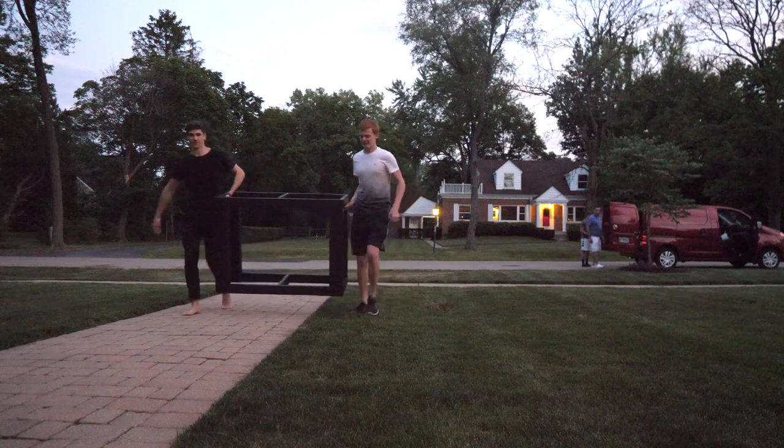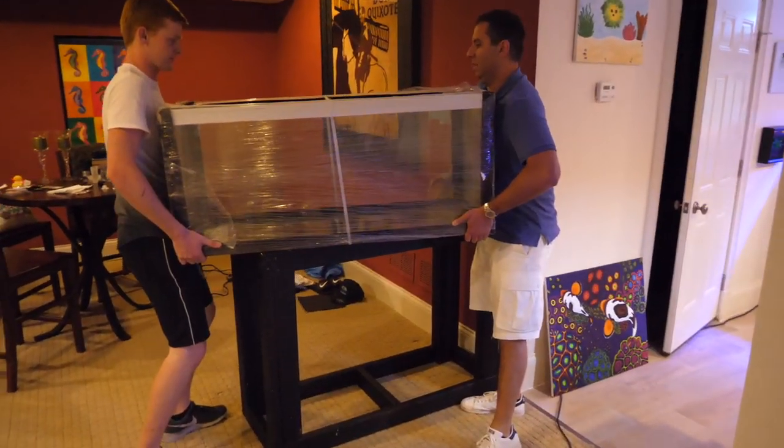They built the stand, they painted the stand, we installed it. These two gingerbread cookies are seriously the most helpful human beings on this planet. They just know how to get stuff done.